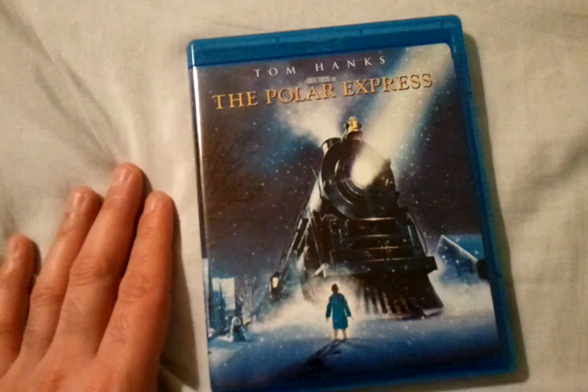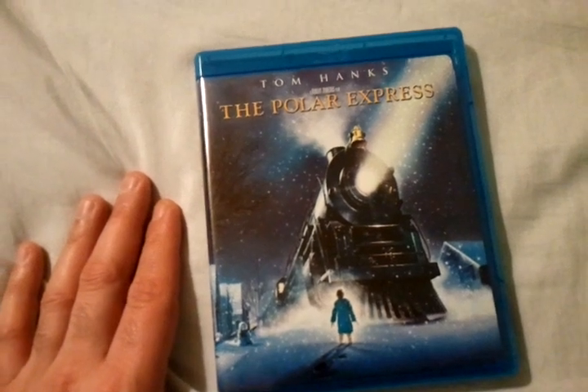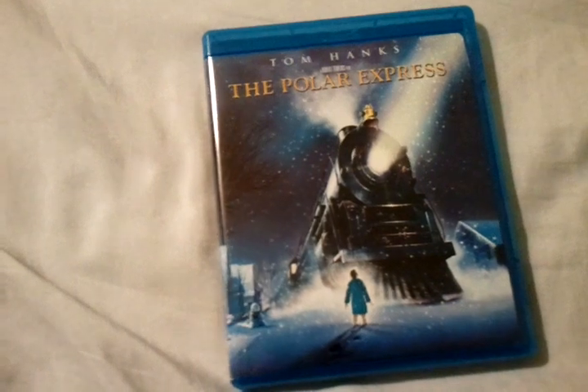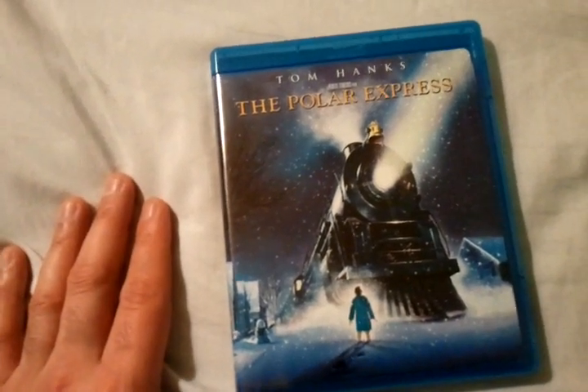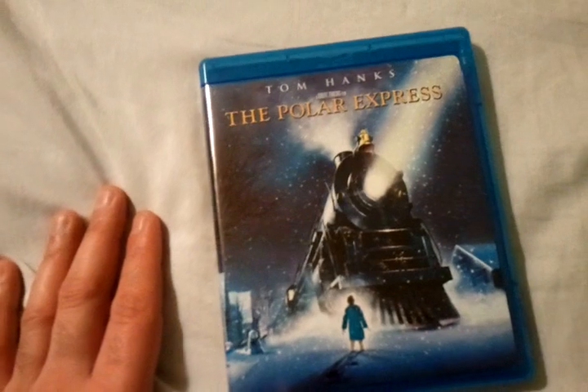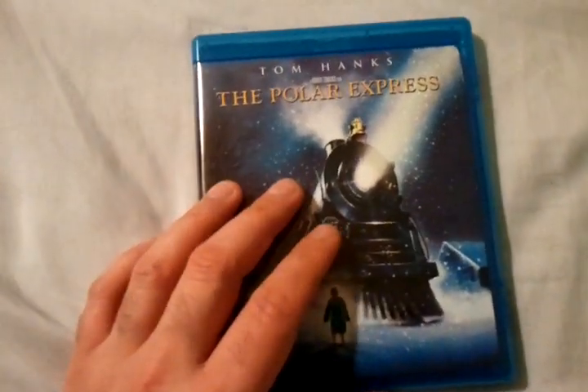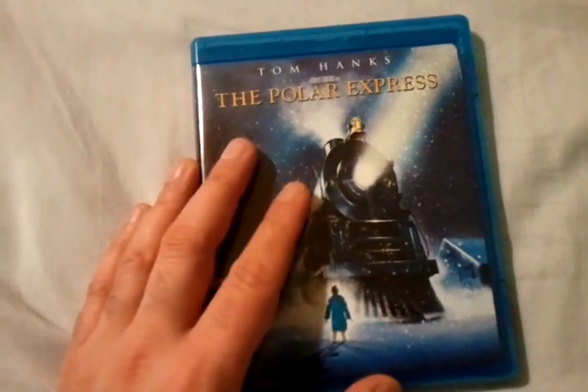The CGI looks very similar to The Adventures of Tintin, kind of in that style. But Tintin is more advanced as far as technology goes with the CG, because it was made actually five or six years after this film. So for its time, for a 2004 film, I think the CG was excellent.